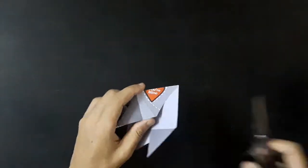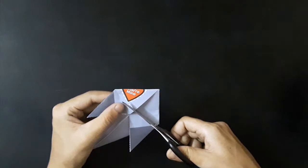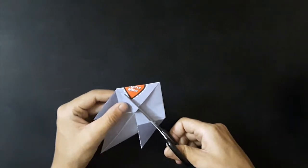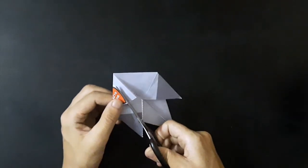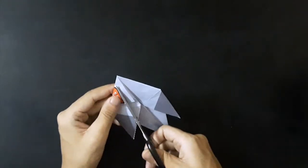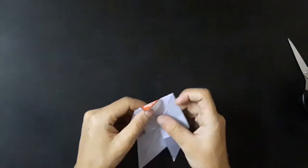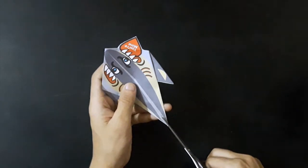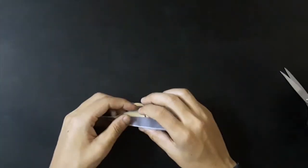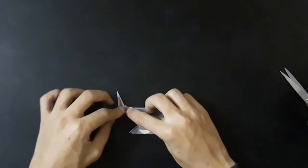Cut the inside along the dotted line. Now, cut as shown. Invert fold the tail up and spread out the cut part of the tail.